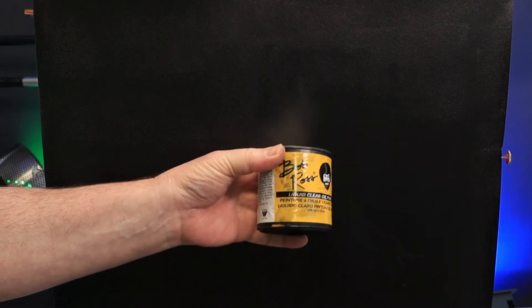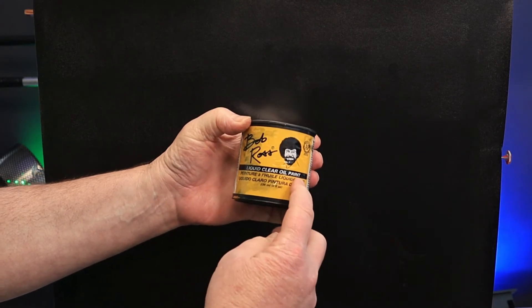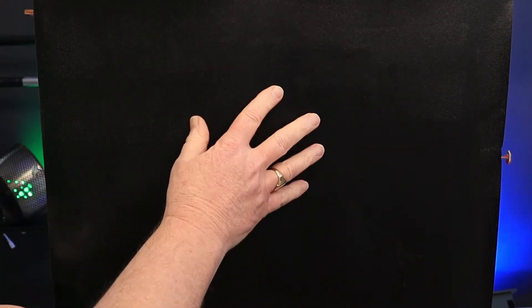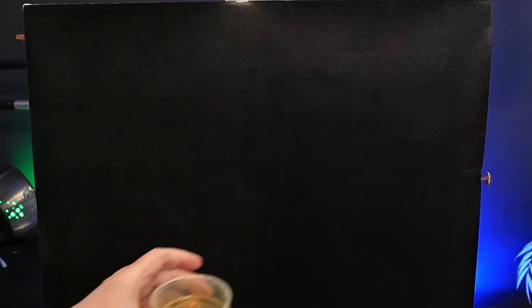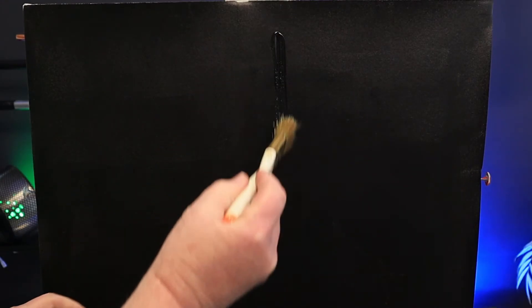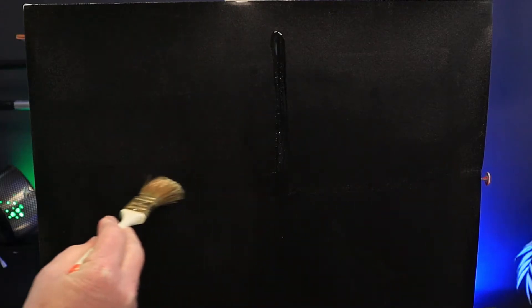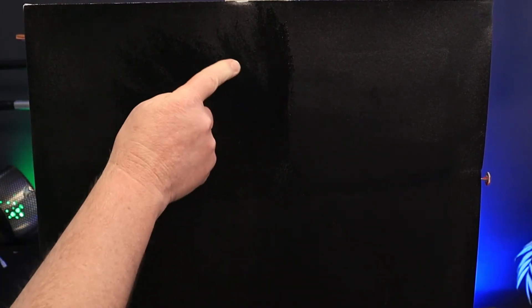This is a wet-on-wet oil painting technique, so I'm going to prep my canvas with Bob Ross liquid clear oil paint. This aids the application of colour, and I'm going to put this over the entire canvas very, very thinly. I use it in this little pot — it's easy to get the paintbrush into it. I like to divide my canvas into four and really scrub this in. Getting on the right amount of liquid clear is crucial — too much and you'll end up with a very sticky mess.